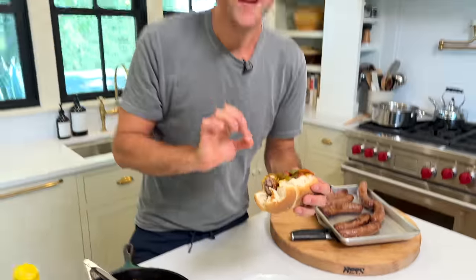I just took a bite out of the best brat. It is cooked in beer, finished on the grill, with sautéed peppers and onions. This flavor is amazing — it's simple, it's quick, it's great for a cookout, and you're about to love it. Let's make it.